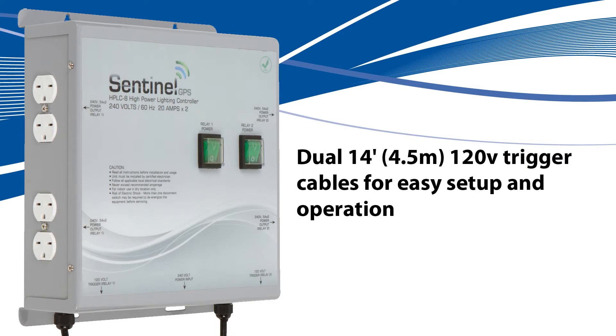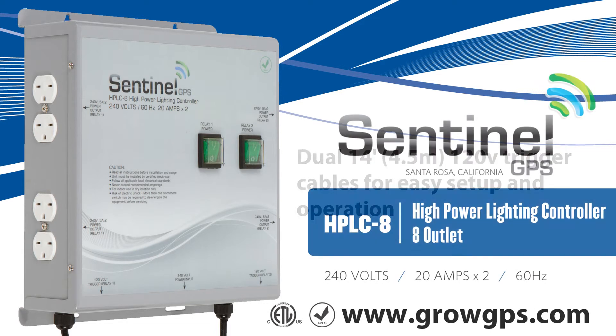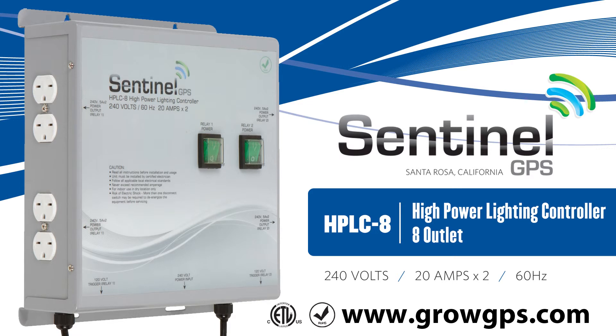Dual 14 foot (4.5 meter) 120 volt trigger cables allow for easy setup and operation. Thank you for joining us on the Sentinel Technical Channel. Feel free to contact us at GrowGPS.com.